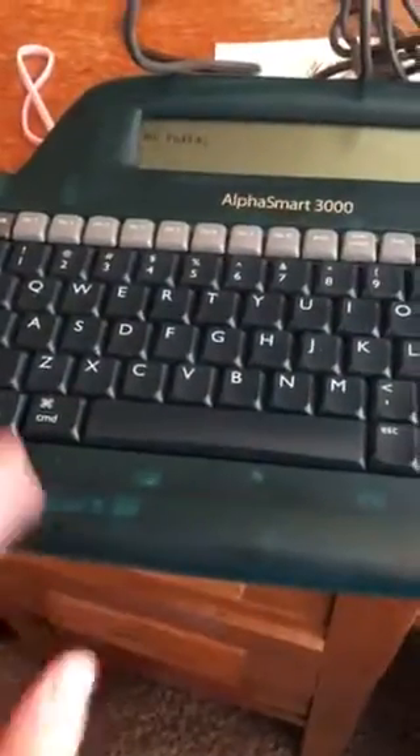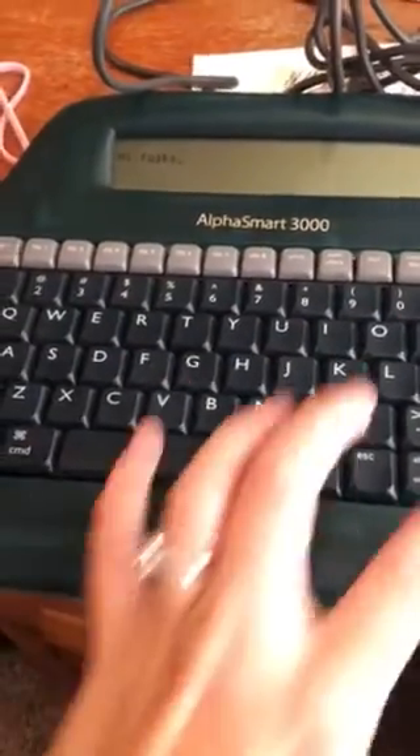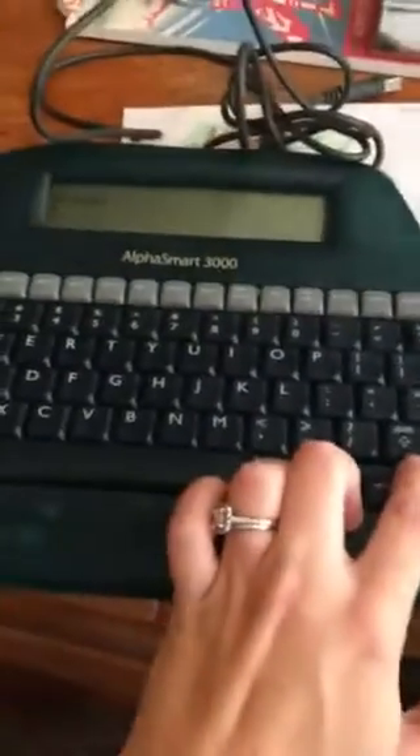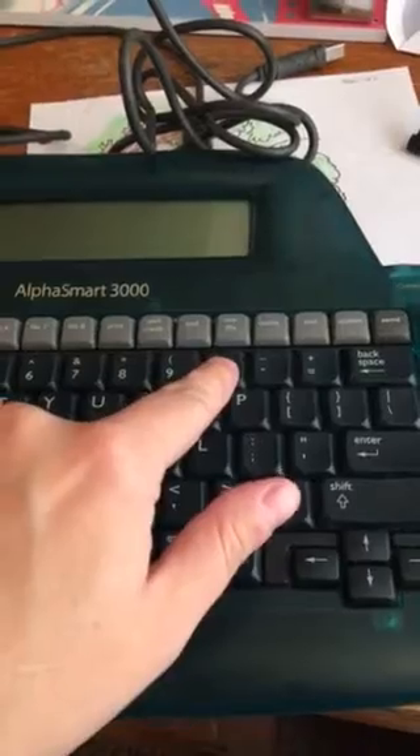You can hear it — it's loud typing, like the old typewriters. You can't format on it, but you can go back using these keys. If you've got 5,000 words on there you don't want to do that though. You can also clear a file. Now, how do you get it onto the computer?